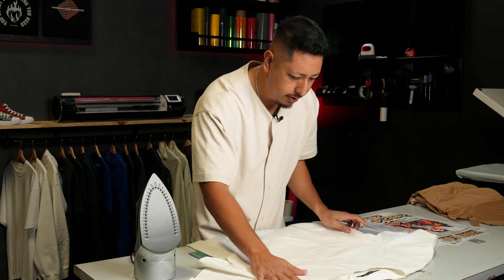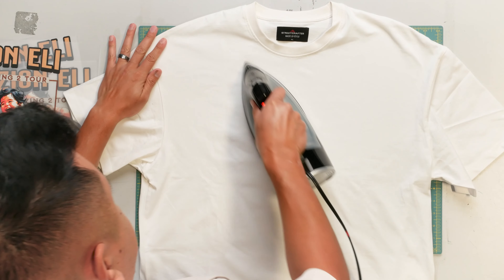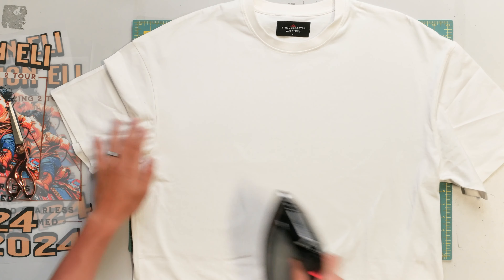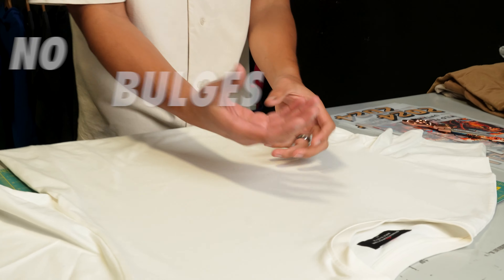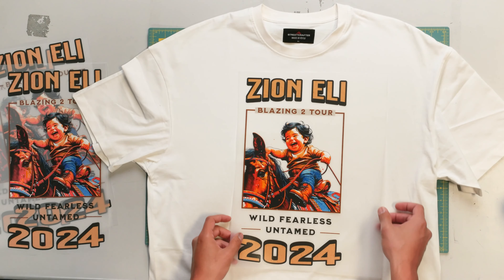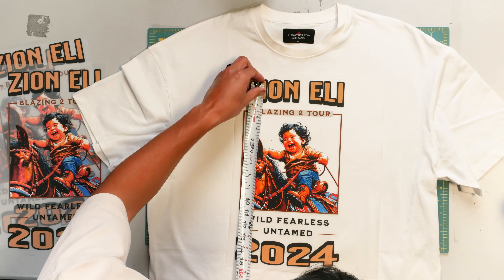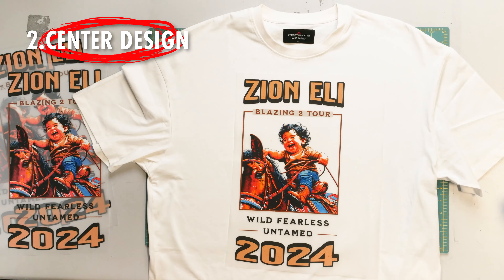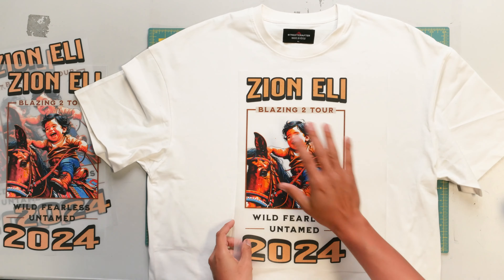Unwrinkle the shirt. Just like your mama taught you, you're going to want to iron this clothing first. It's important that we get a flat surface on the t-shirt — we don't want anything sticking out or bulging, we want it just to be flat. Next, bring the press art right over it. We measured the design out to about 15 inches, and by folding the sheet at the top, you make the halfway mark, which is important when placing things.